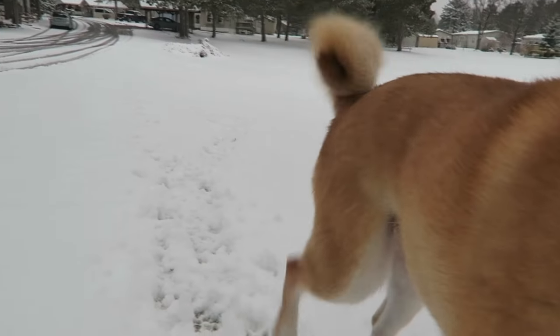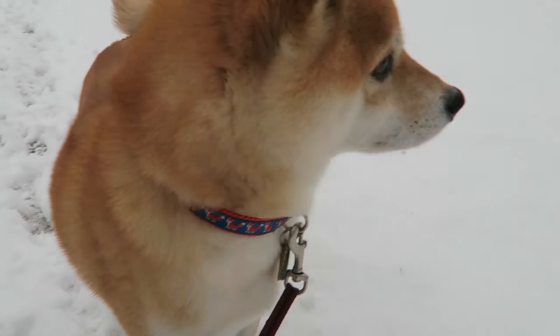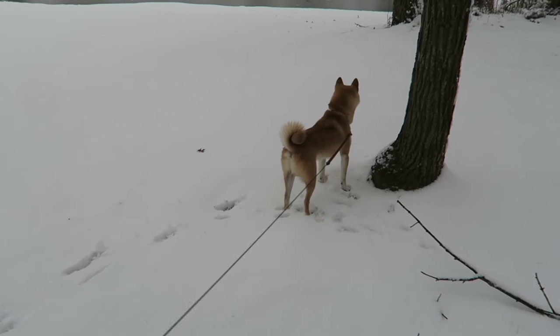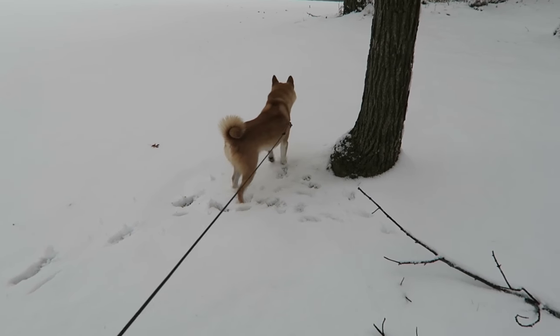Good boy, buddy. You're cute. Look at that snow — do you like that snow? We're gonna head back. After this little walk I get to shovel and film for the entire day. Woohoo! So I'll check in with you guys later.